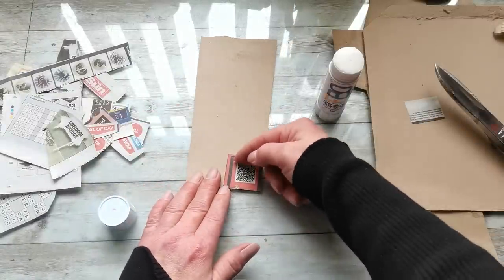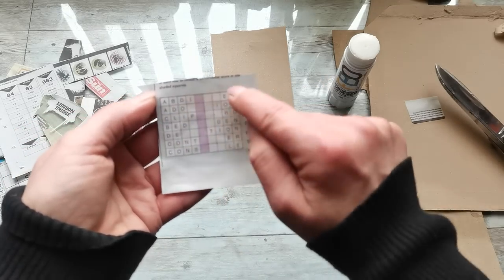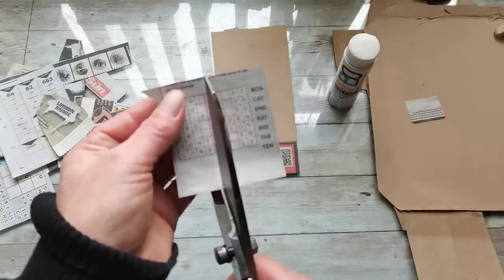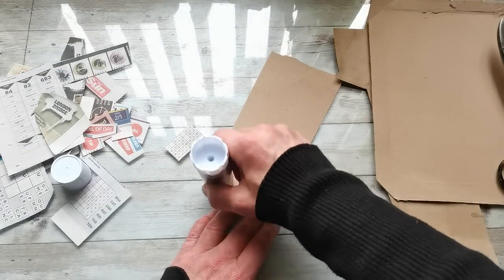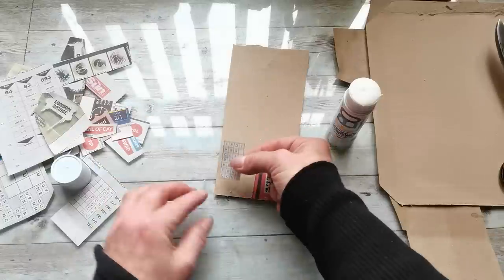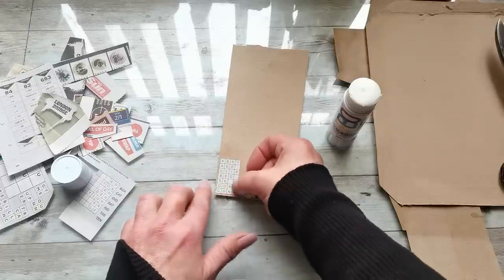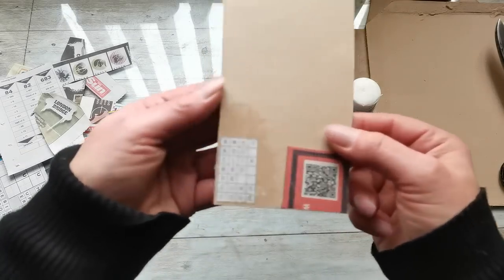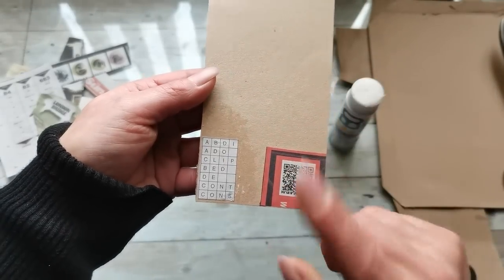I'm going to let this dry and then fussy cut out just that square. Here I'd like to have these two images separate with that brown paper around them. With this image I'm going to fussy cut out exactly the image itself, apply the glue, grab my image and place it on my cardstock — leaving a small frame around it. Once the glue is dry, I'll fussy cut the image with that small frame on all sides.